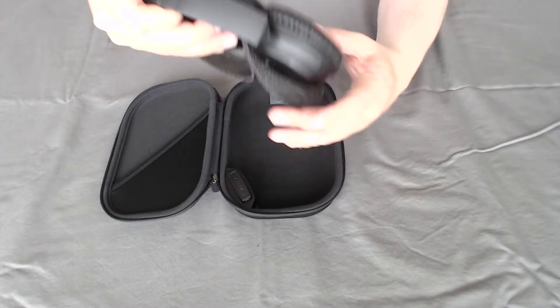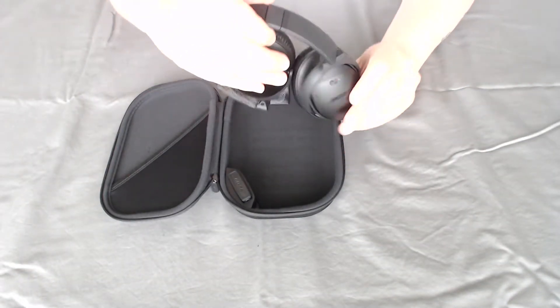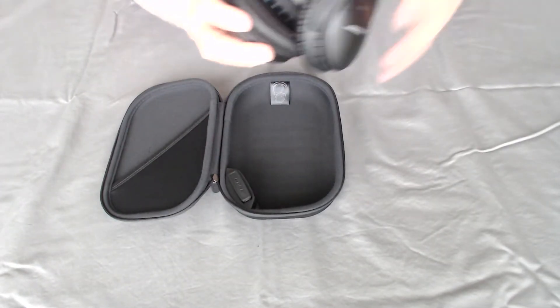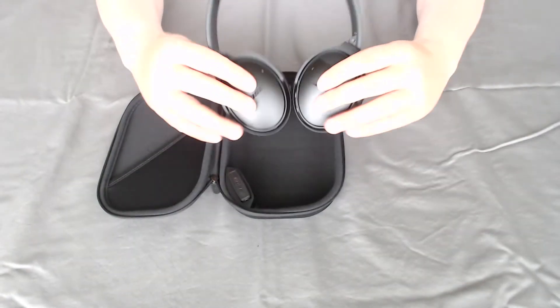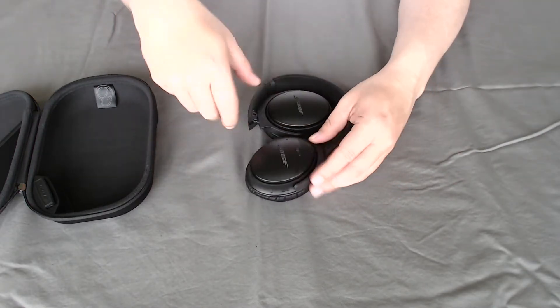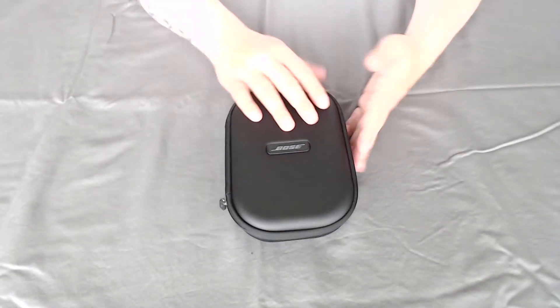The headphones come with a little styrofoam piece just to protect them. The good thing about these headphones is that they twist and lay flat all the way down, and they also fold to fit inside the case. So you fold them up, nice little carry case — compact, not too shabby.